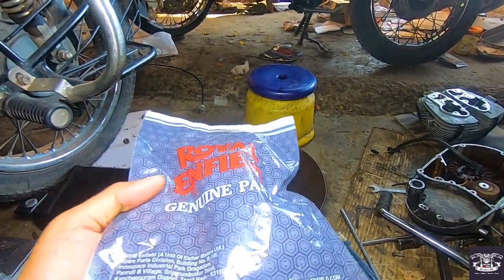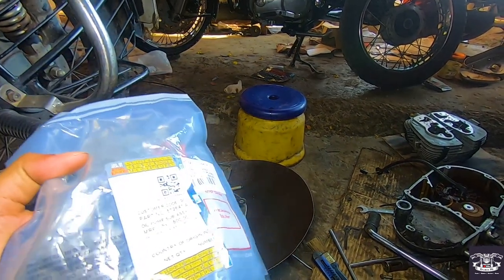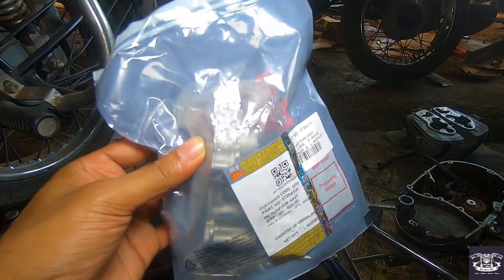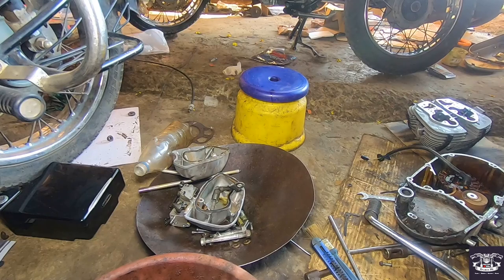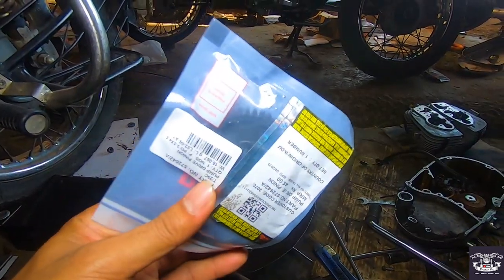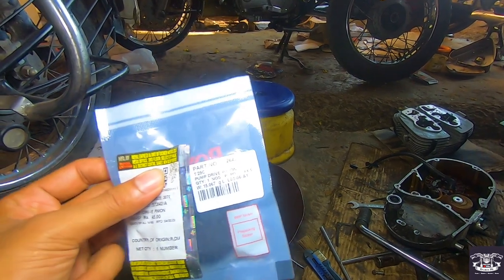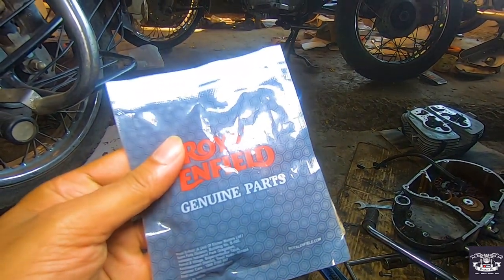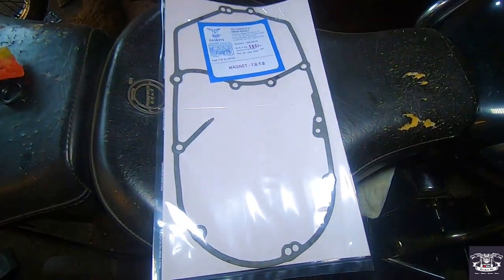You can see this is a new oil pump — full factory pack, Royal Enfield's original accessory. Its cost is approximately 800 rupees. This is the wheel that sits on the oil pump, which is necessary to put a new one, and the wheel — called the pump drive pinion — is around 45 rupees.